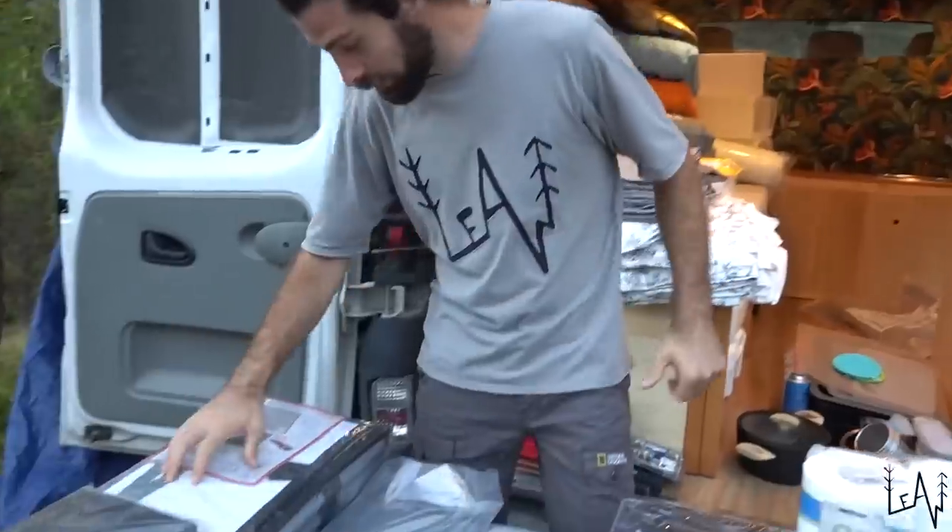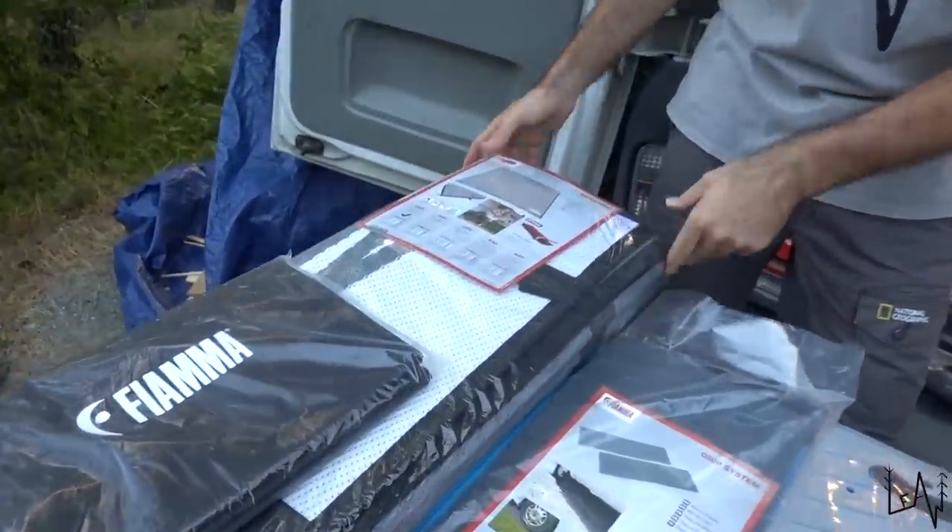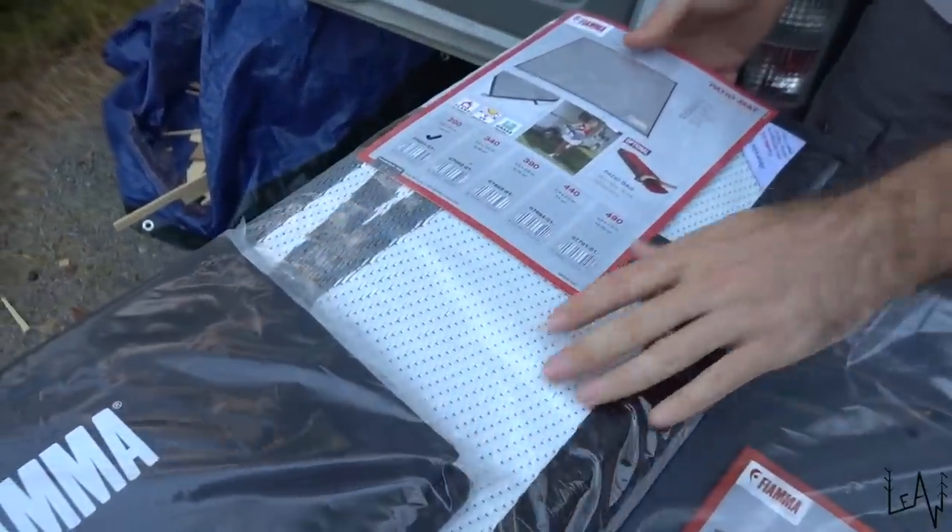We have some beautiful products that Fiamma gave to us — thank you very much, Fiamma, we are super grateful. Starting from here, we have a patio mat that will go under the big awning that we have here. Talking about this awning, we also have two LED lights that will go under the two arms.